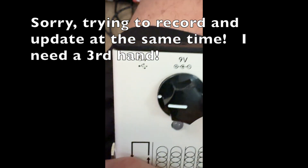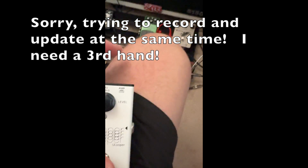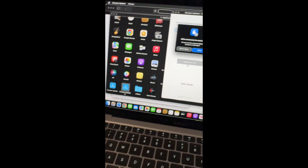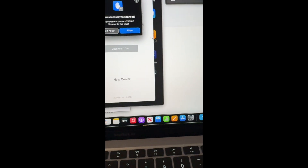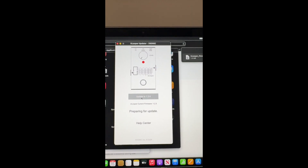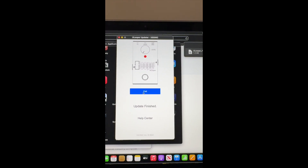I apologize — let me try this again. There we go, now I'm able to hold it down. Going ahead and plugging it in. Now it turns red. Let go of the button and it pops up here — the button is red and I'm connected to the 5-volt. Allow accessory to connect — click Allow. Now we have our update: Update to version 1.2.4. Preparing for update... and there we go — update finished!